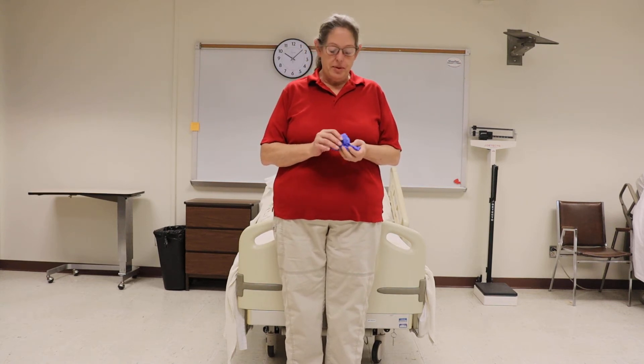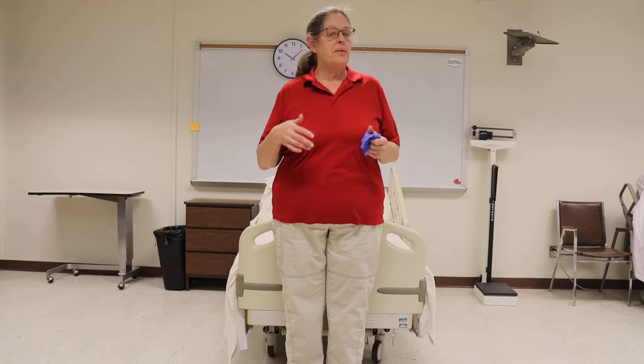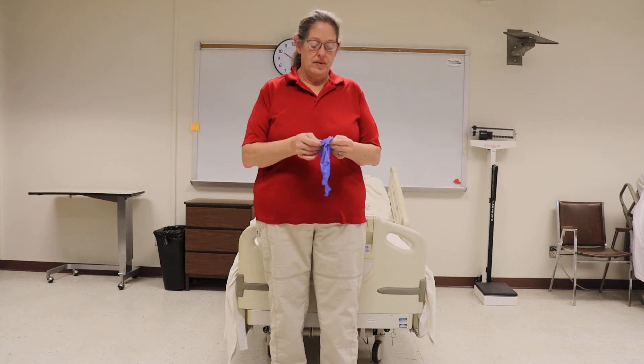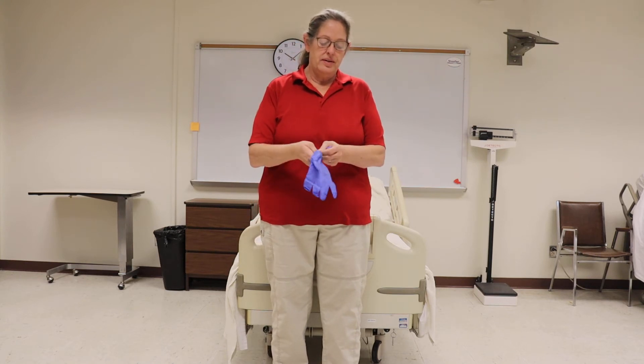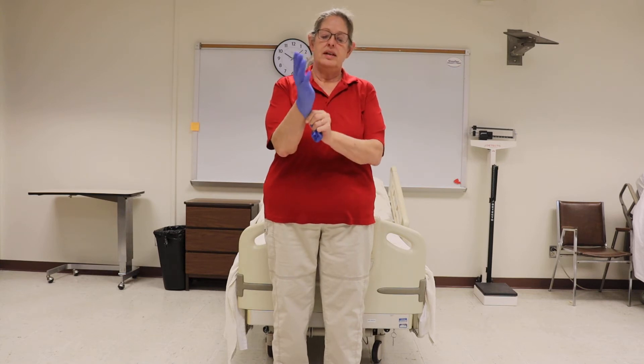The RCP we're going to do right now is gloving. Remember that you don't want to immediately go for the small glove — you do not want to be testing and have like a hand tourniquet on your hand. You want to take the glove and put it on.